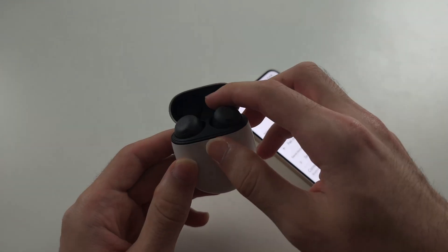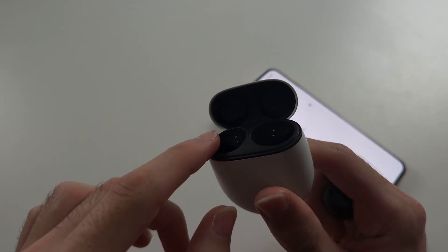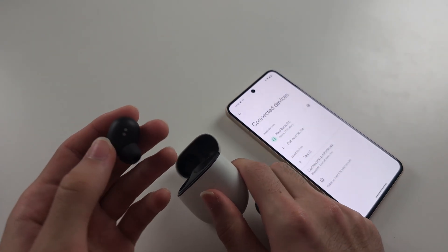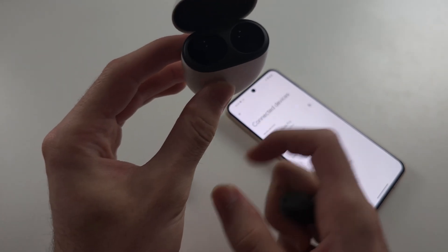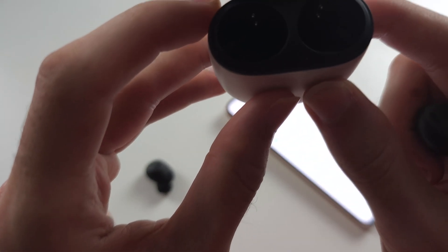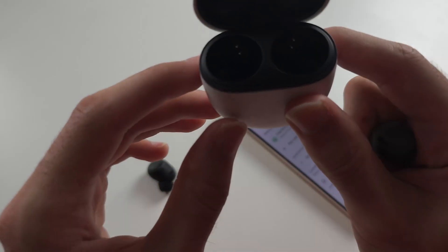Now, if only one of the headphones is working, this is an issue with the case. You see these connectors here, and the connectors apply to Pixel Buds — and this even applies to AirPods. All you do is just blow into the side which isn't working. So I'm going to blow into this left side here, right next to the actual buds, not too far away.